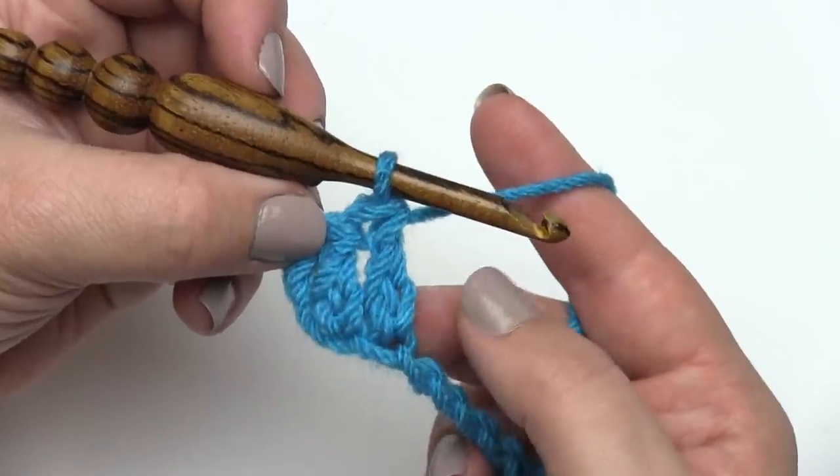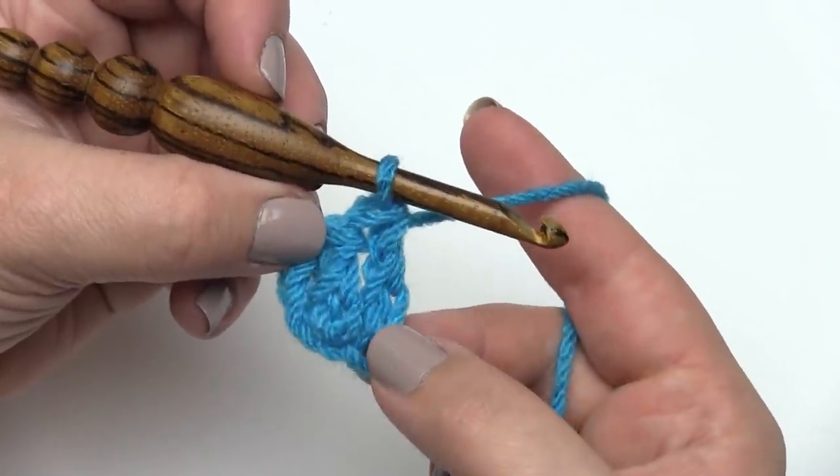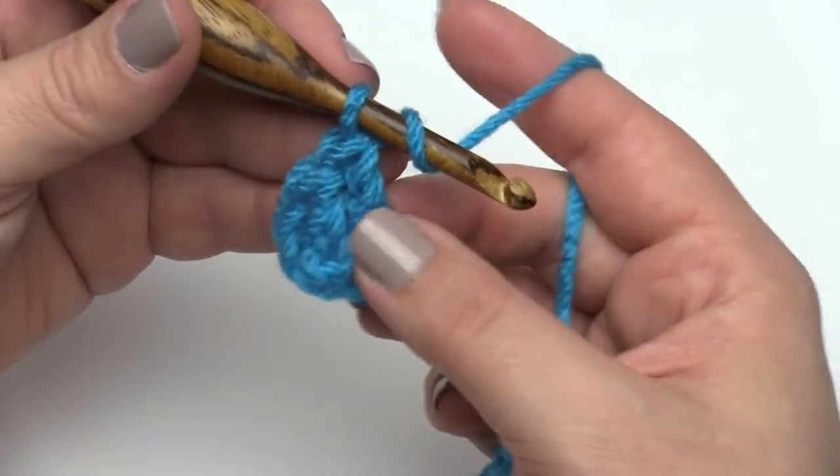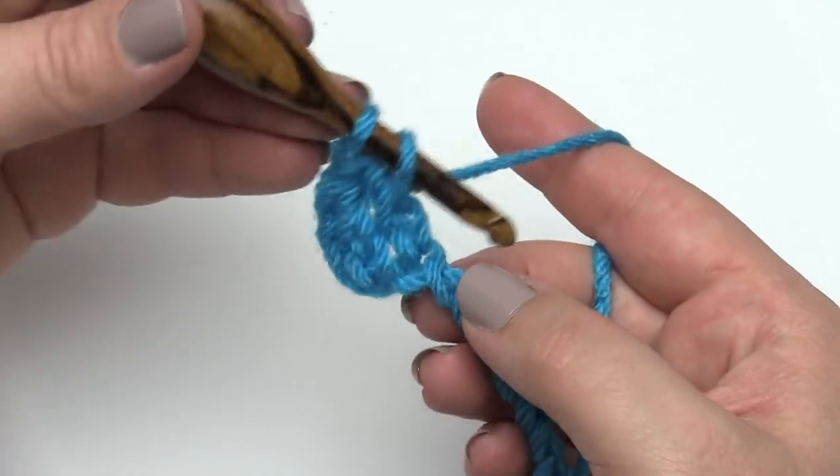To make a second row, it would be just like making a second row of double crochet. Chain two, turn, and work back across. Let's make one more of these, and then I'll show you how to decrease with this stitch.